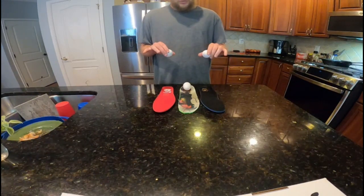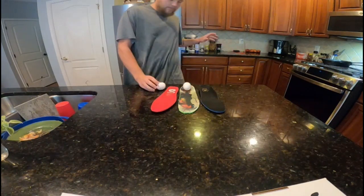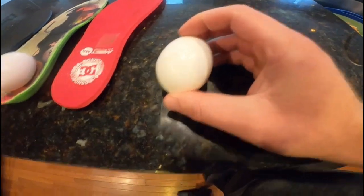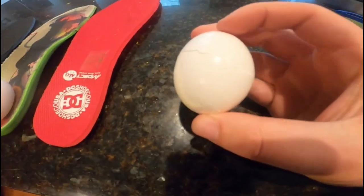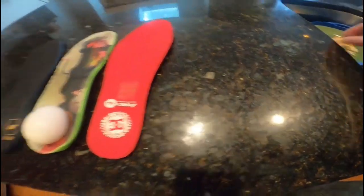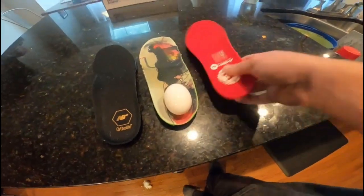Without further ado, we're going to start with the DC shoes and New Balance insoles. We're going to drop it from right here. As you can see, obviously both of them fell. Humpty Dumpty fell off the counter. This one bounced off and cracked as well.